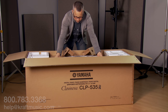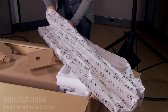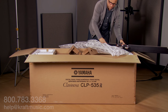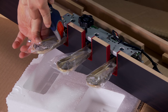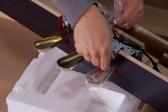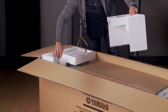Remove the cardboard end caps and pull out the triple pedal unit. Unwrap the triple pedal unit. It's at this point that we recommend removing the plastic from the pedals themselves.